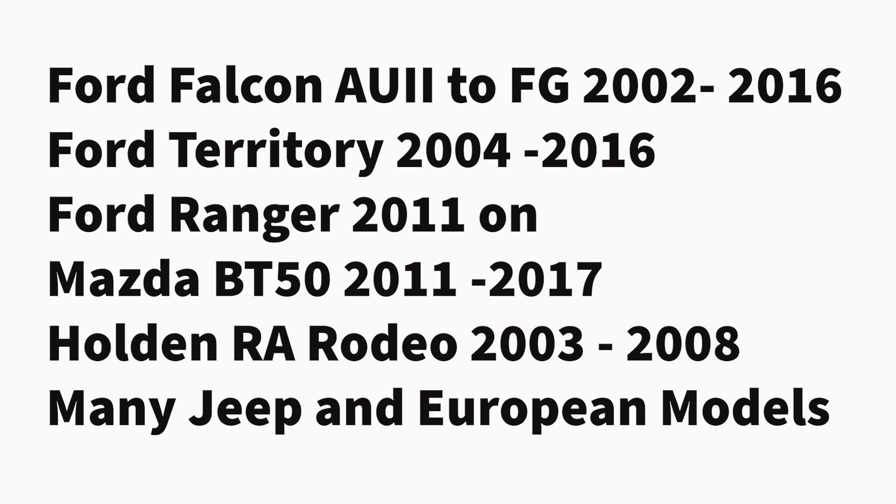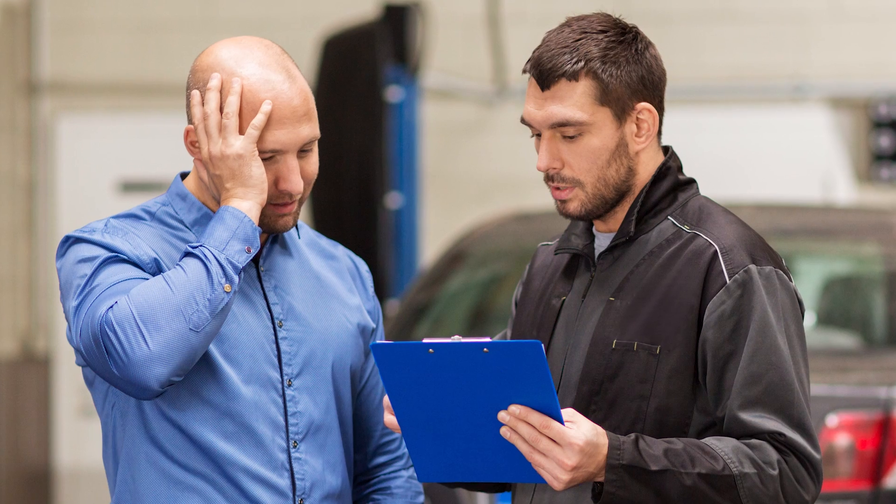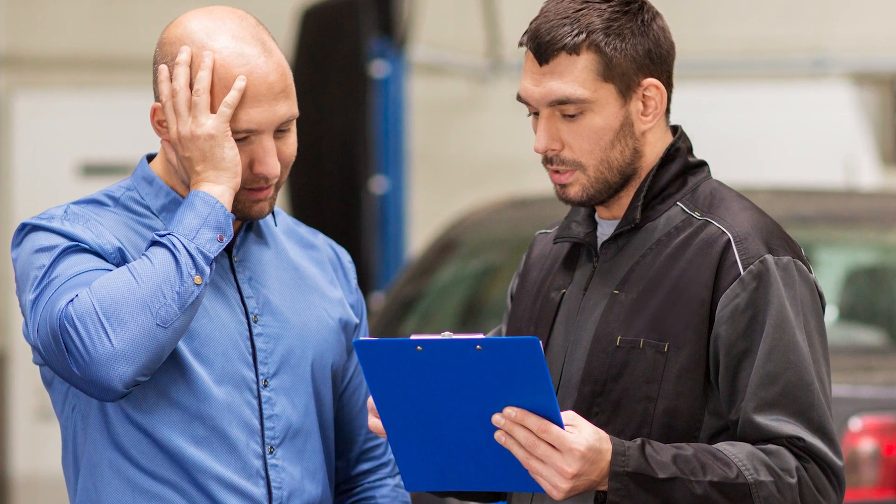In the Australian market, they are commonly found in these models. It is recommended to have a chat with your customers with these vehicles before a brake pad replacement about the possibility of the pistons jamming, and the need for replacement calipers on that axle. This might avoid an uncomfortable conversation if you find the pistons have swollen.